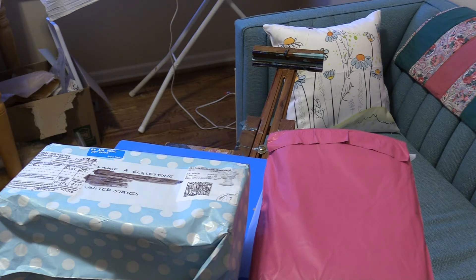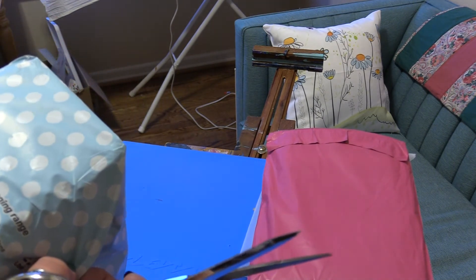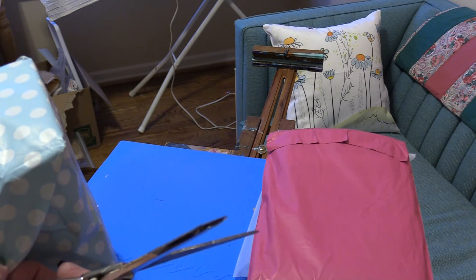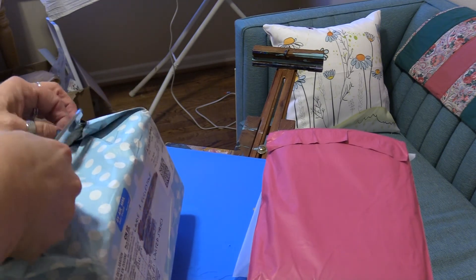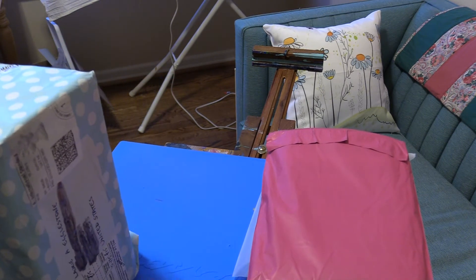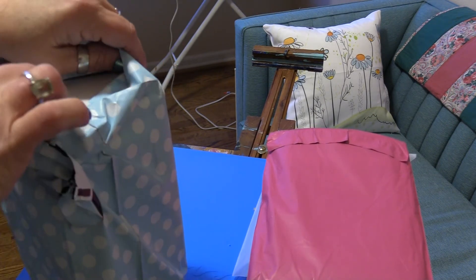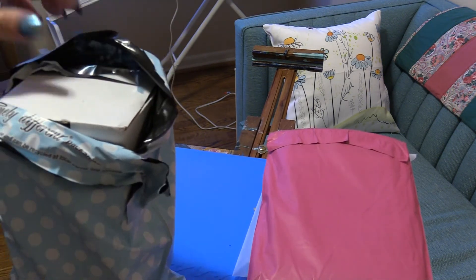Let me get my scissors — I can open packages with these because they're old and aren't sharp anymore. This says part of the 'divinely different packaging range' — it is 100% recyclable and can be recycled at local carrier bag stations. That is so nice. I usually don't know what to do with this kind of thing, so this is good that it can be recycled. And it's pretty — who doesn't like white polka dots on blue fabric?